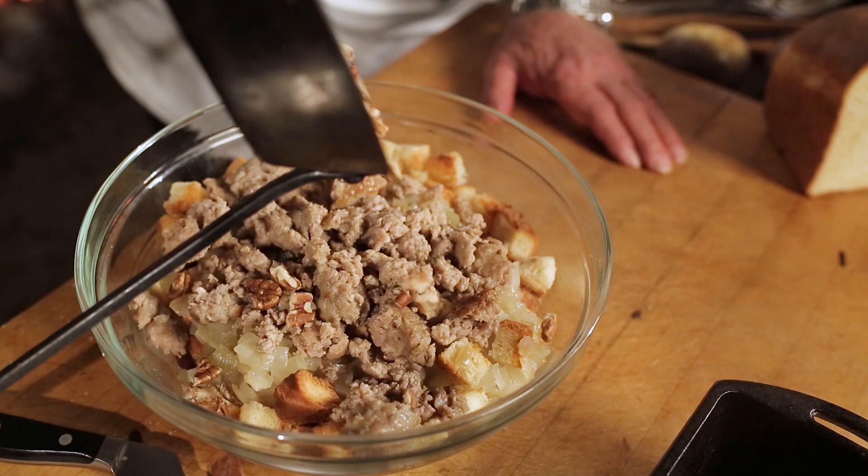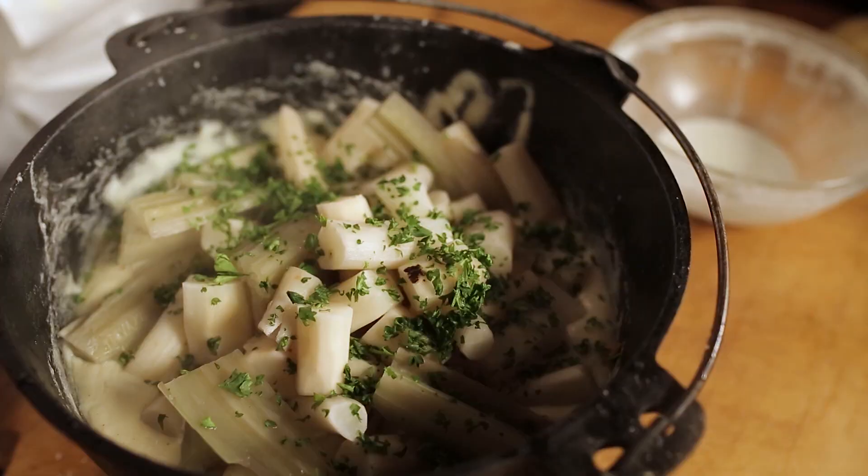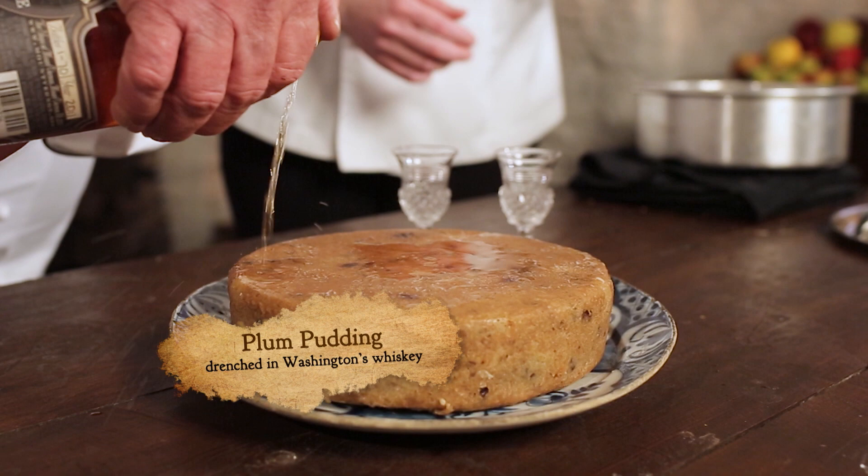We are preparing dishes that would have been sourced right from his backyard at Mount Vernon. Today's menu includes pecan stuffed suckling pig, pork kidney, and ragout of salsify and cardoon. And for dessert, we make plum pudding drenched in George Washington's rye whiskey — all for a neat taste of history.